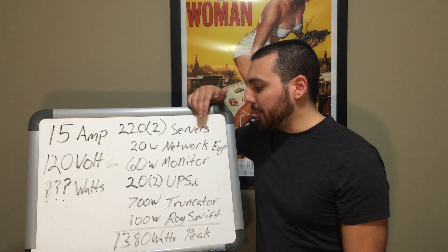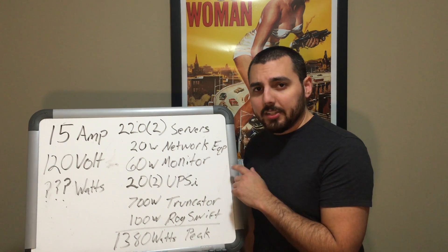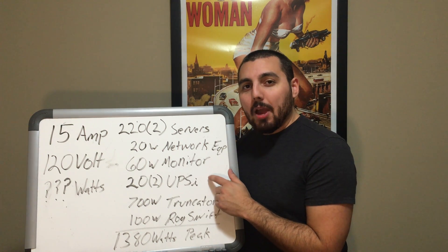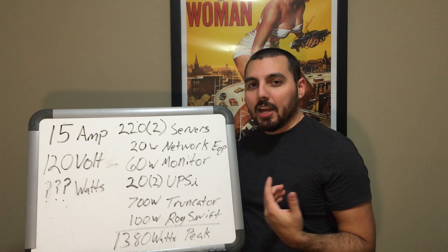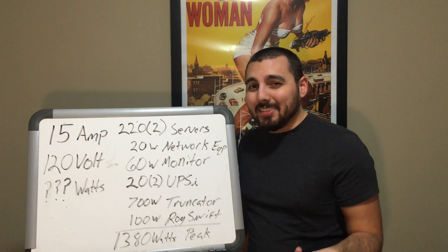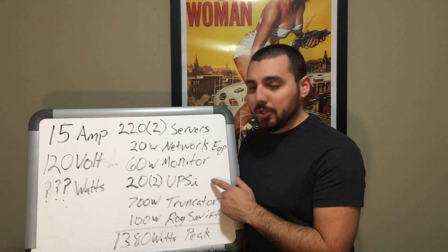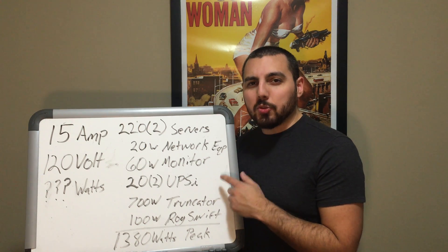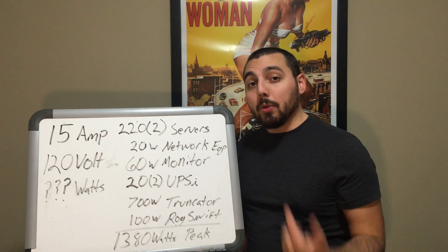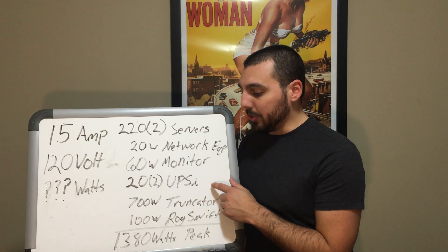We also know from a previous video that the network equipment uses about 18 watts, which I rounded up to 20 watts. And according to the manufacturer, the monitor connected to the server rack uses about 60 watts at peak. However, we don't know the peak power of the UPSes because I don't have the right tools to figure that out. But we can do some guesstimation based on information from the internet and assume that each battery uses about 20 watts of power to recharge the batteries after a power outage.